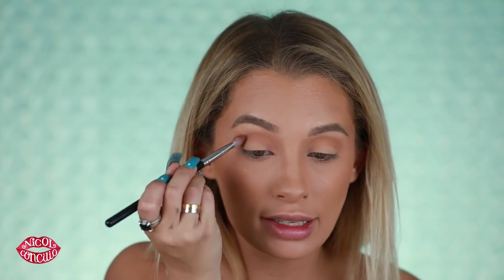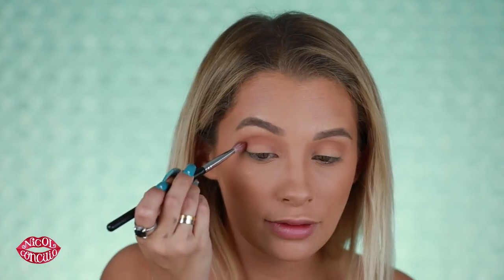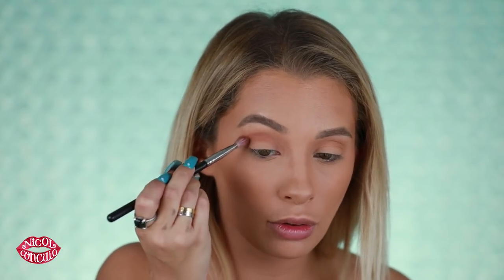I do have a discount code with Morphe — it's NICOL in all caps at the checkout. I do get a slight commission but you also get 10% off, so it's like a win-win for both of us.